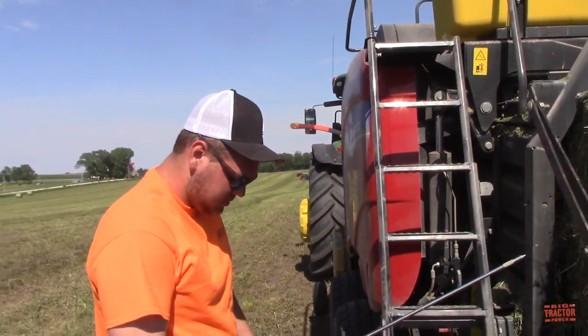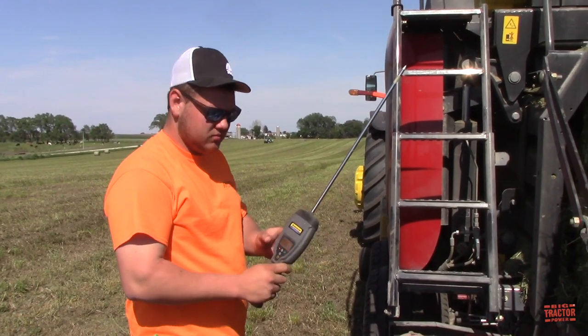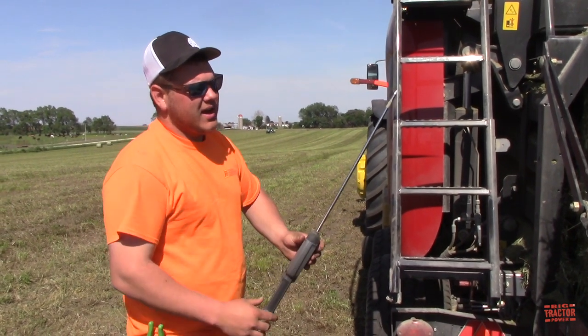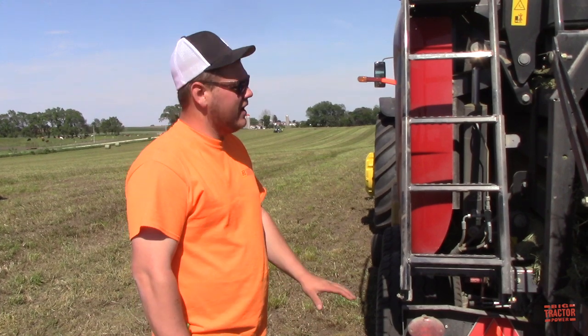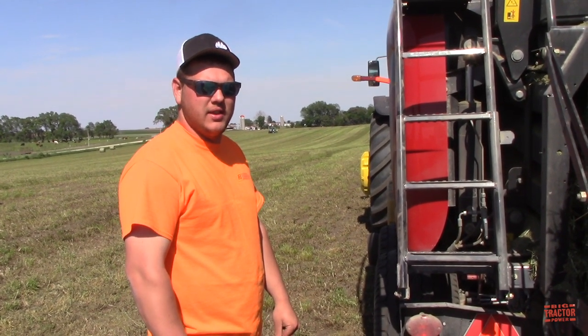So Will, what are you doing here with the tester? Well, I'm probing for moisture to make sure the monitor is reading correctly. What is the ideal moisture when you're big baling like this? Usually around that 15% mark is where you don't have to put the acid on and you don't lose a lot of protein and nutritional value out of the hay.